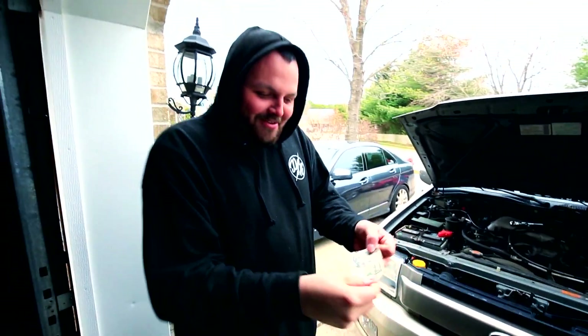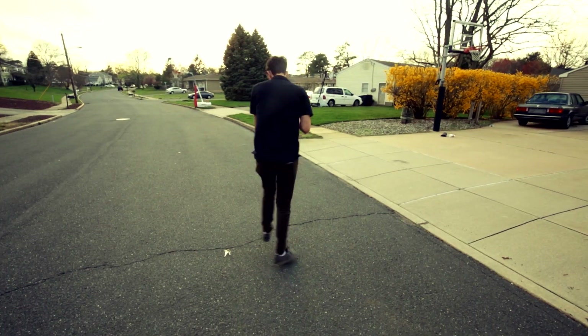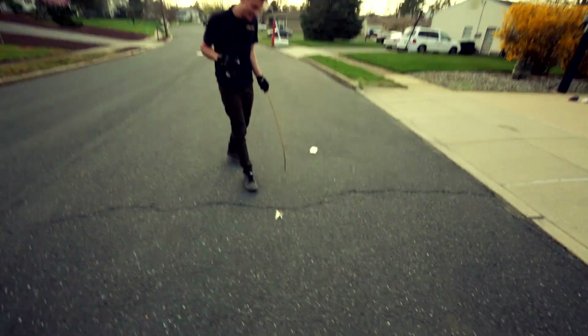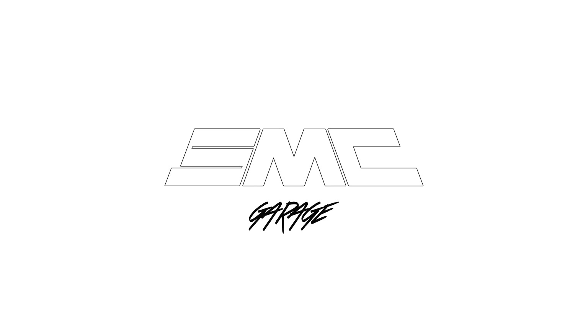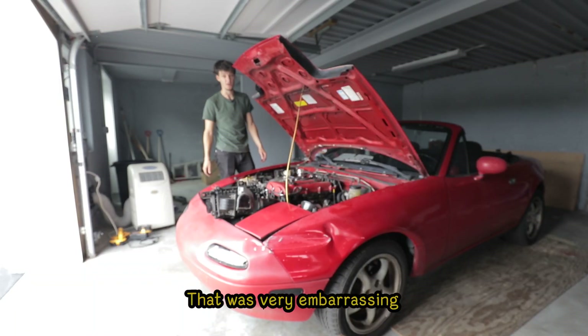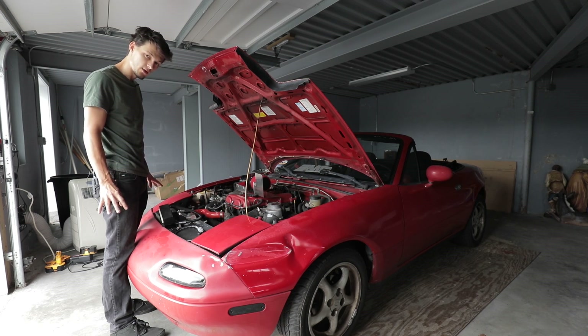I just dropped $50, literally in my jeans! I'm gonna fall that hard — that was very embarrassing. So today's a big project, mostly because I have no idea what I'm doing.